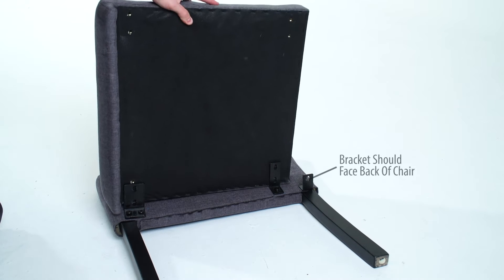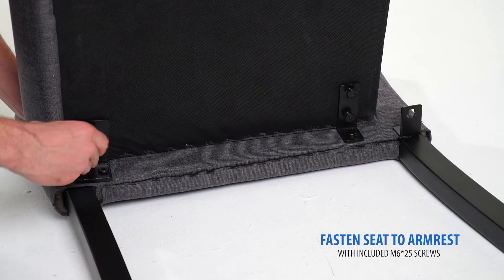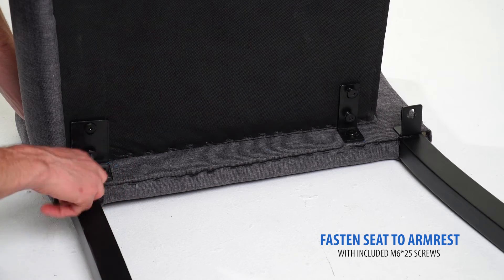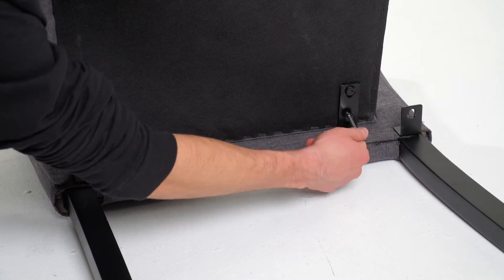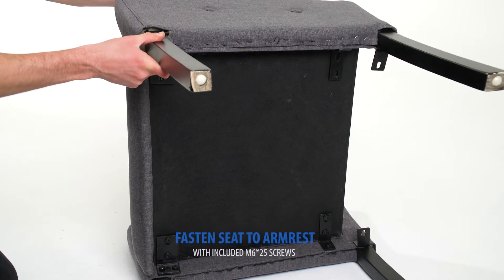The bracket on the armrest should face the back of the chair. With the included Allen key, attach the seat cushion to the right armrest. Repeat this process to attach the second arm.